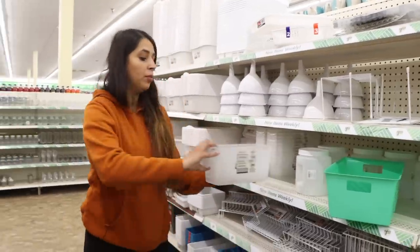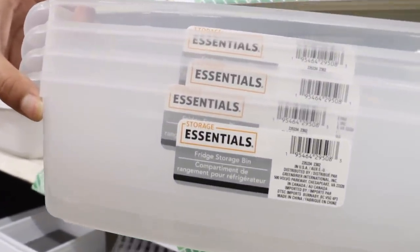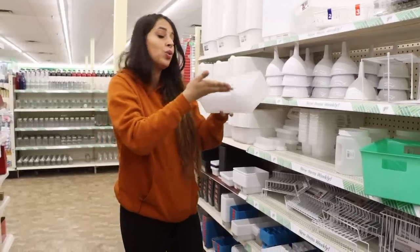Dollar Tree's starting to get more of the fridge bins in. These are awesome — I love these for more than just the refrigerator, but they work best inside the refrigerator, obviously, because they're fridge storage bins.